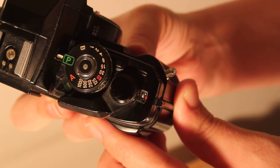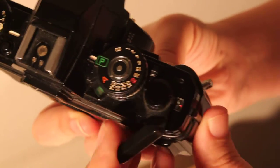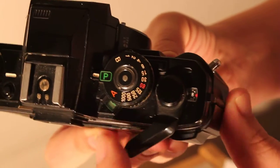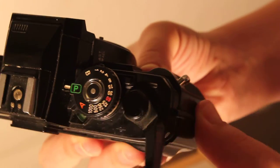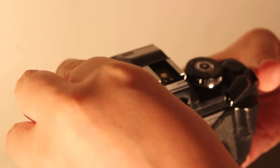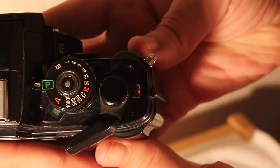I'm going to go ahead and show you that the frame counter does advance. And then after we open it, this number does in fact go back to the S.